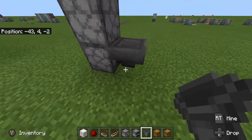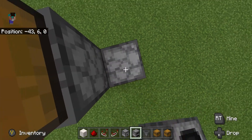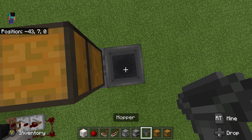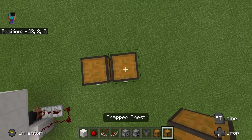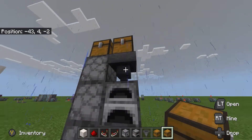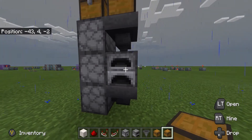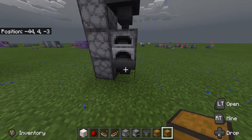The output goes into these three droppers. Place the furnace on top of one and a hopper so we can put a chest on top of it. Now anything we put in that chest will come through this hopper and drop into the furnace.